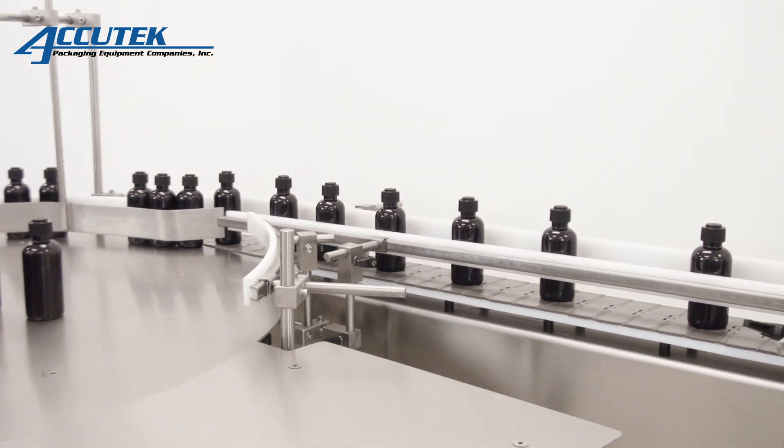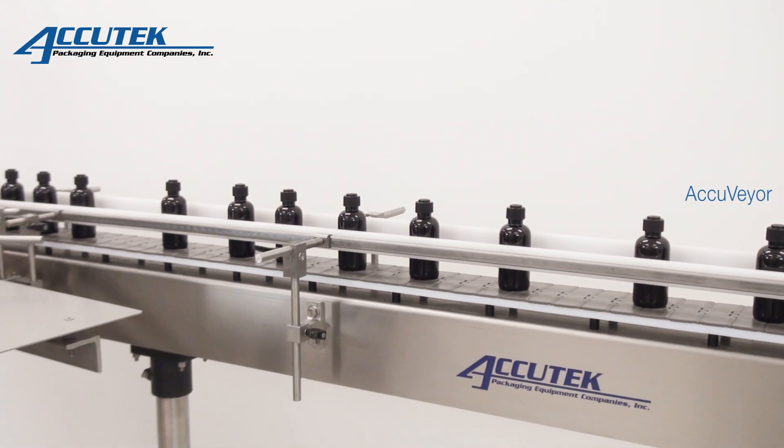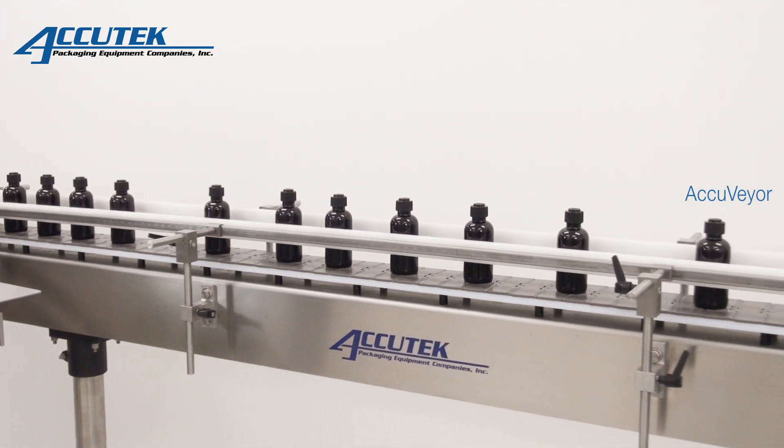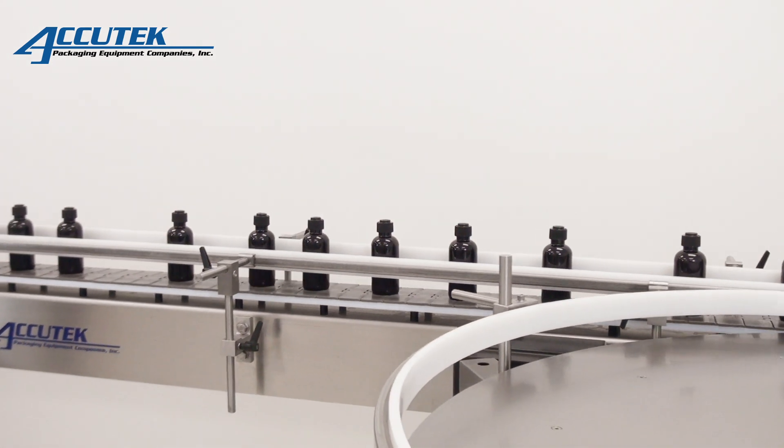The AccuChurn unscrambling and accumulating turntables are designed to load your containers onto the production line and organize completed containers at the end. Turntables can be added to your existing line or purchased with a complete packaging system.